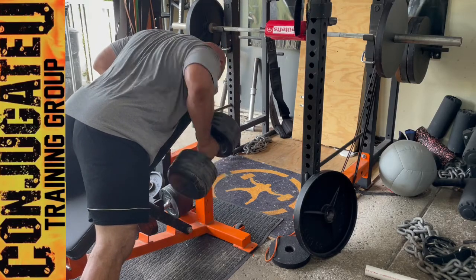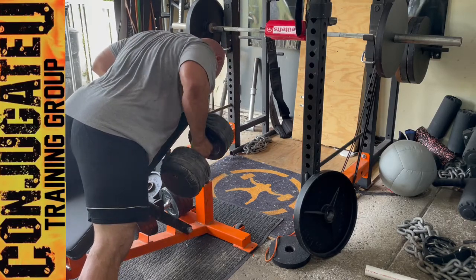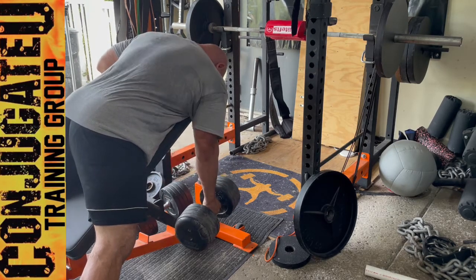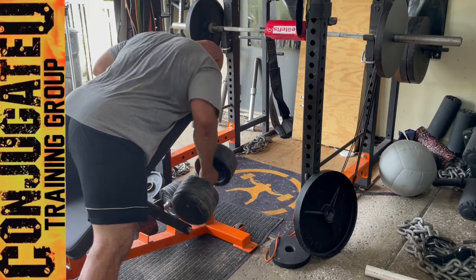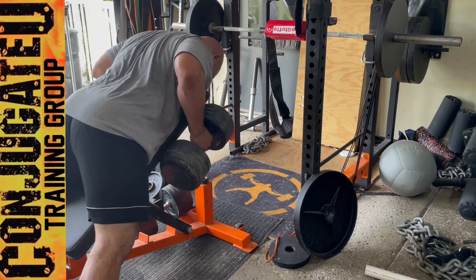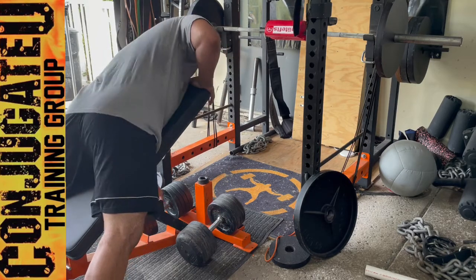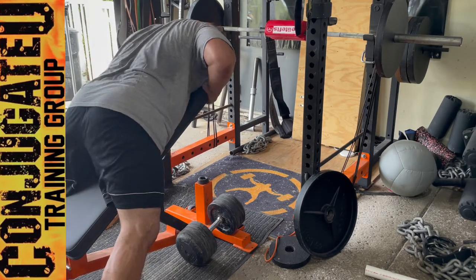Single arm chest supported row — just threw these in for some variation. Some cool things about this: dig your toes into the floor and you're going to feel your abs and hip flexors activate a little bit. You'll have that cross-body pull where you have to stabilize too, so this would actually be a pretty good movement for a lot of athletes.